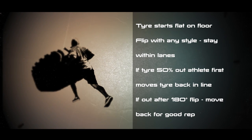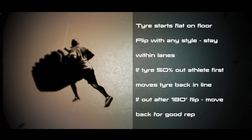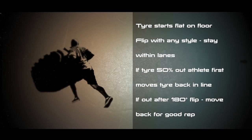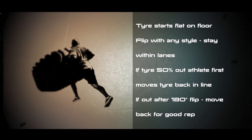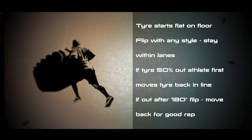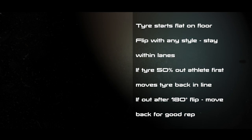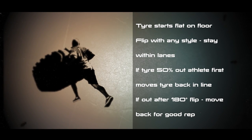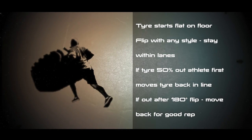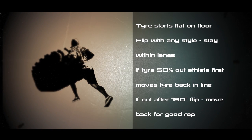Tire flip — good reps. The tire starts flat on the floor for each rep. The athlete flips the tire in whatever style or method they think best, staying within their lane. Each rep starts within the allocated lane. If the tire is 50% out, the athlete must first move the tire back in line. If the tire lands out of the allocated lane but still completed a 180-degree flip, the athlete just needs to move the tire back for a good rep.